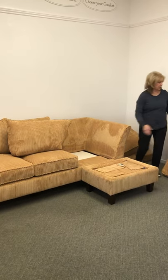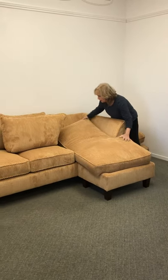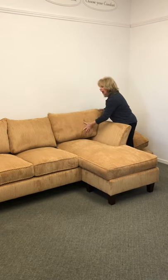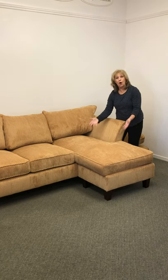I'm just going to remove these cushions — it's all one piece and it's made to fit on your sofa and on your ottoman. Now you have a piece of furniture that really looks like a chaise or a sectional.